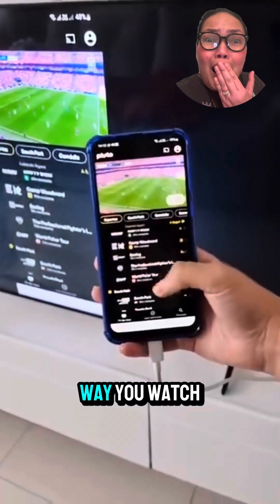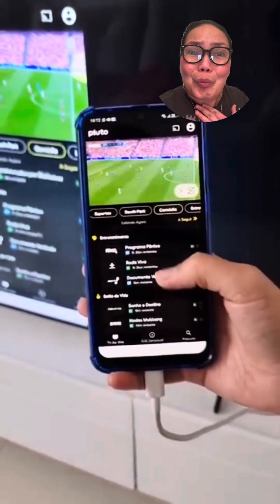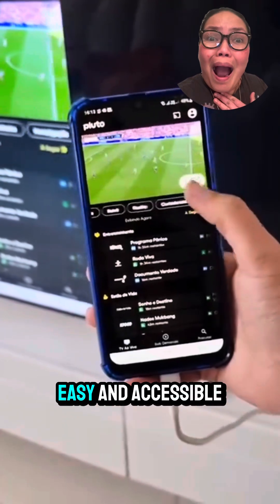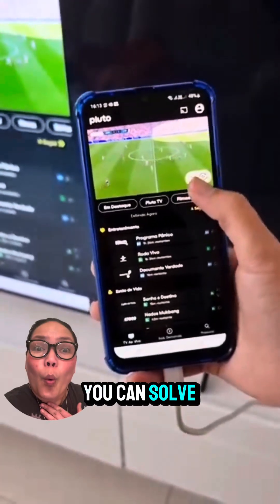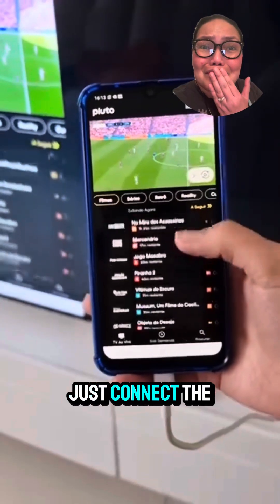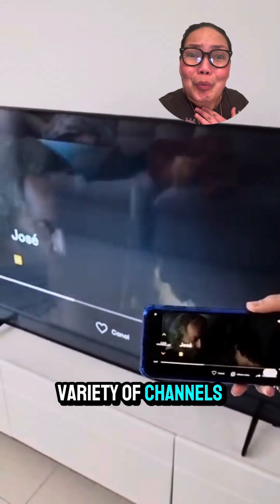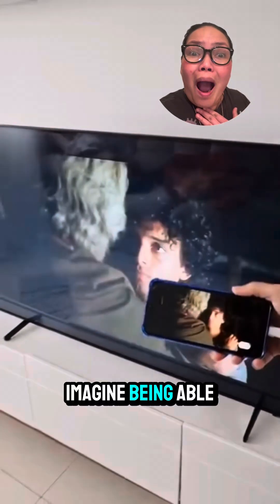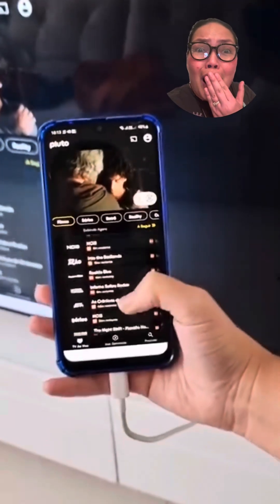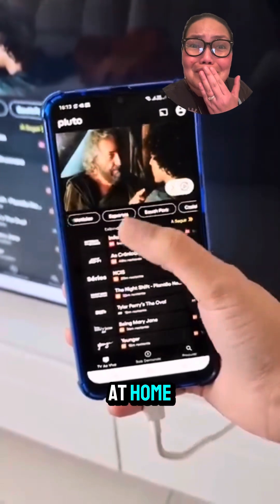This wonderful tip can change the way you watch TV, especially if you can't afford paid channels, which are often expensive, especially in remote areas. With this easy and accessible solution for everyone, you can solve this problem. The process is simple — just connect the USB cable to the back of your TV and then to your phone, and you can access a wide variety of channels for free. Imagine being able to watch live soccer games, movie series, and kids' shows at no additional cost. It's a significant saving and a convenient way to have quality entertainment at home.